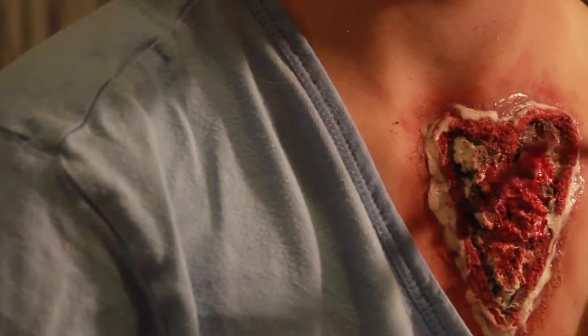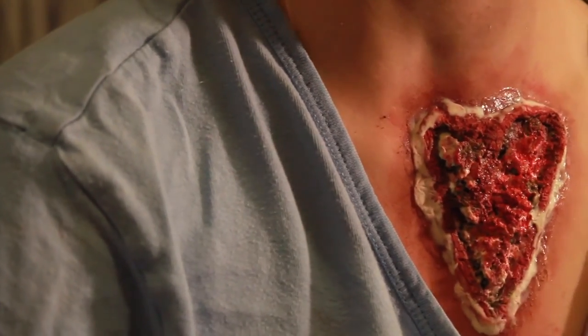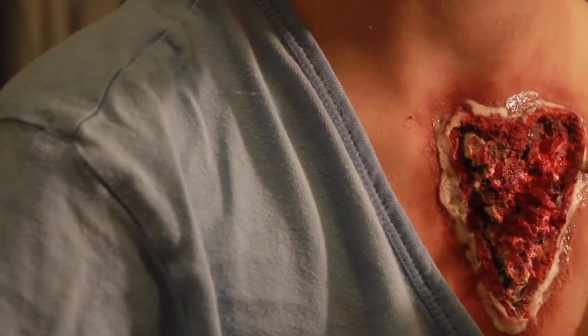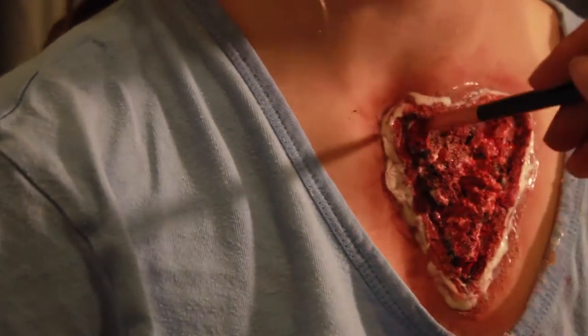Even though earlier I said not to use water-activated paints on latex, here it was quite a big surface and all the little holes would have made it really hard to blend out grease paint. So I used water-activated paints as a base since they slide into the dents more easily. You could also use alcohol-activated paints, which are really good for that. I then went in with a black grease paint to emphasize the little dents in the texture and give it more dimension.